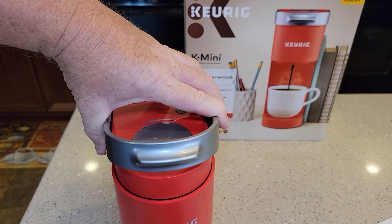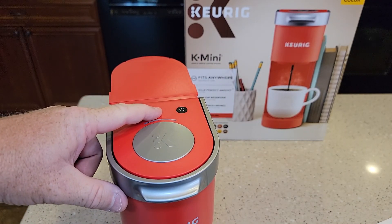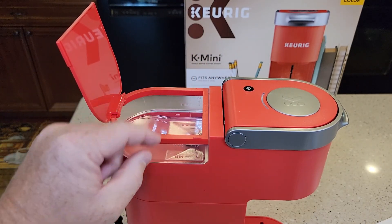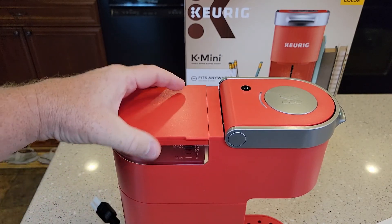So this is the K-Mini. It's just got a single brew button — it doesn't have a bold or strong button; that's the K-Mini Plus. And the water reservoir is not removable. On the K-Mini Plus you can remove the water reservoir, but on this one it's a fixed water reservoir.